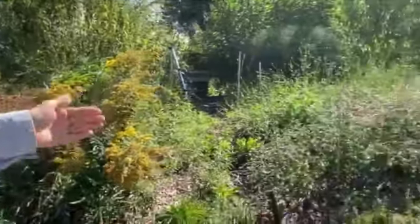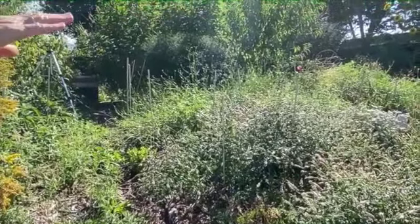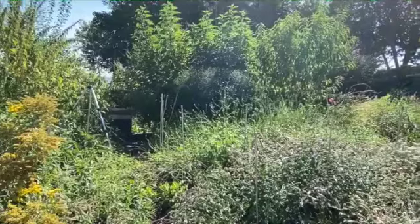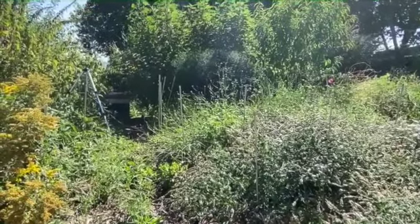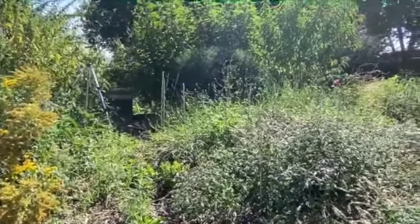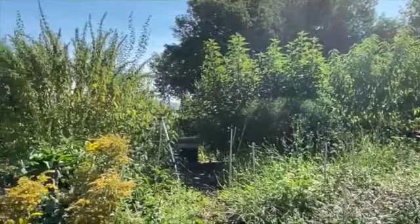That's a path but you can't see it because I let the mint and the mustard grow for the native pollinators. This is the pollinator paradise. Eventually I'm bringing it out and it will be my herb area — I've got echinacea, yarrow, butterfly bushes, lipstick plant.